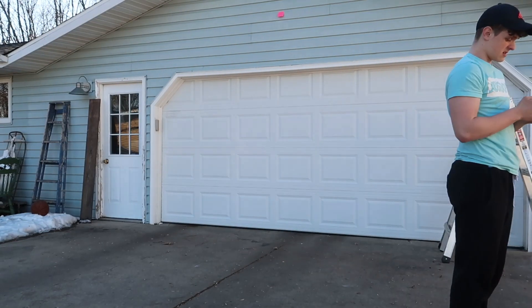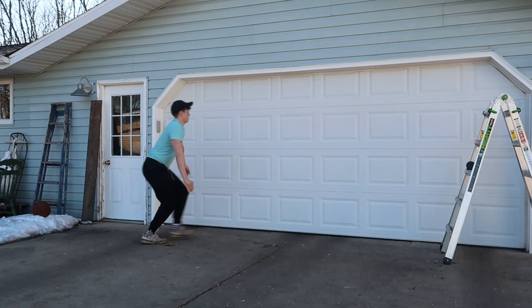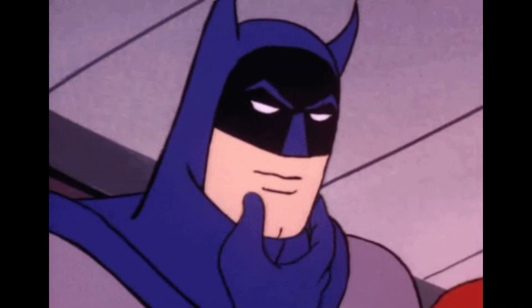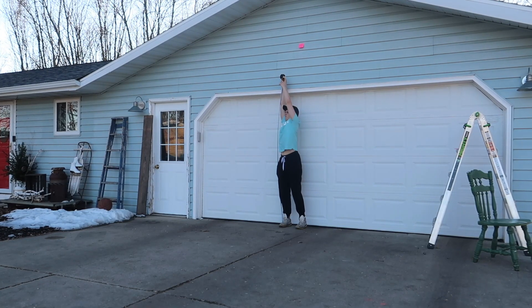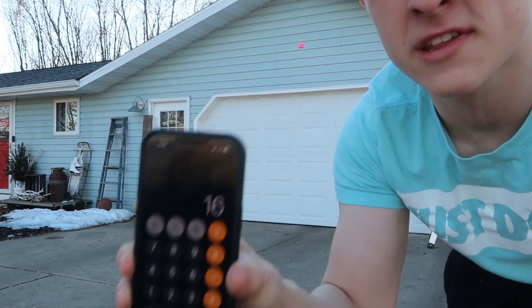I literally sat there for over five minutes walking back and forth thinking about how that's even possible. Look at that jump — 34 inches is considered like top-notch athlete. But then I realized I didn't measure with my arm up. So here's my actual standing reach: seven feet and six inches.